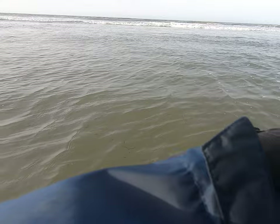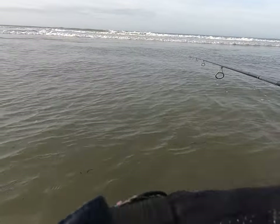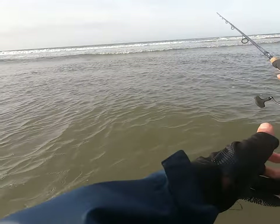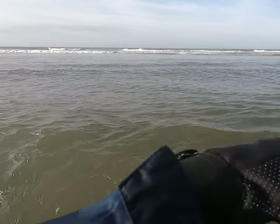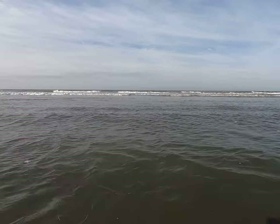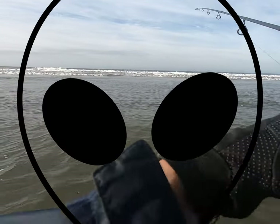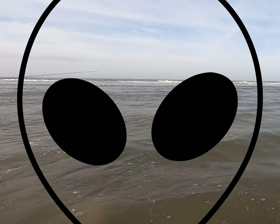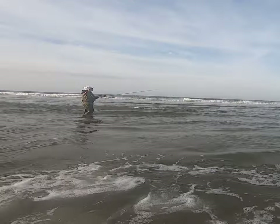I walked Sarah out to the sandbar and started casting. On my very first cast I hooked up — had a fish on, it came up out of the water, jumped, and then came off and swam away. So we're looking for the next one. Sarah's over there with the baitcaster throwing a jerkbait — she can cast like a champ, I'm really impressed. I spend a lot of time scouting these beaches, that's the only reason I'm able to find the fish.